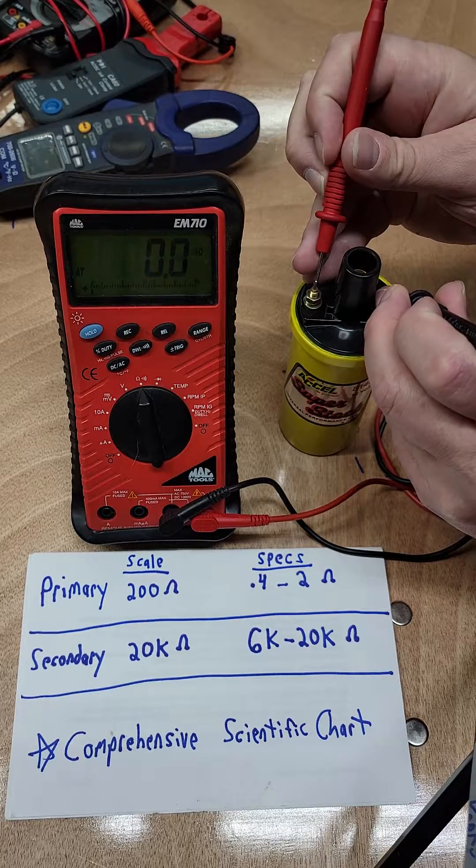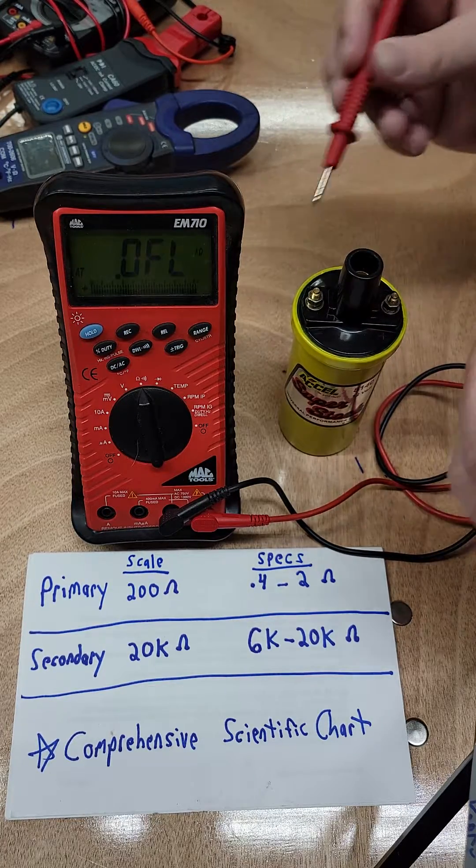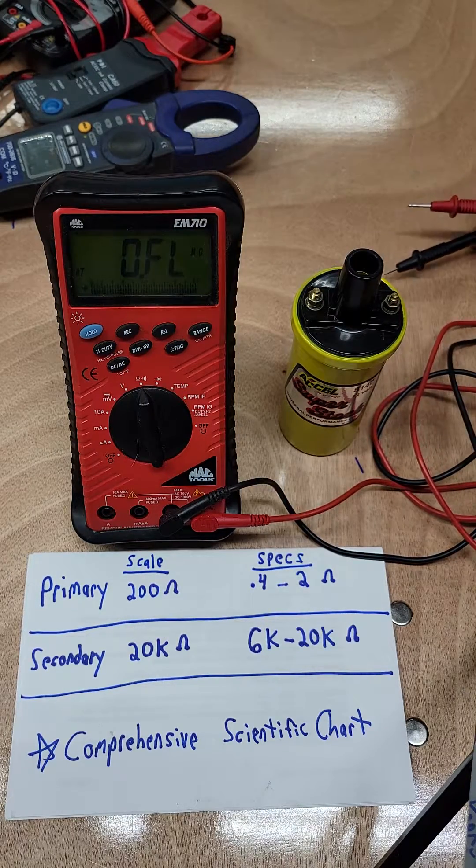I'm shaking like a drunk. What did we come up with? 1.2. So that's well within spec. Once again, polarity doesn't matter on the meter or on the coil itself because we're just checking resistance.